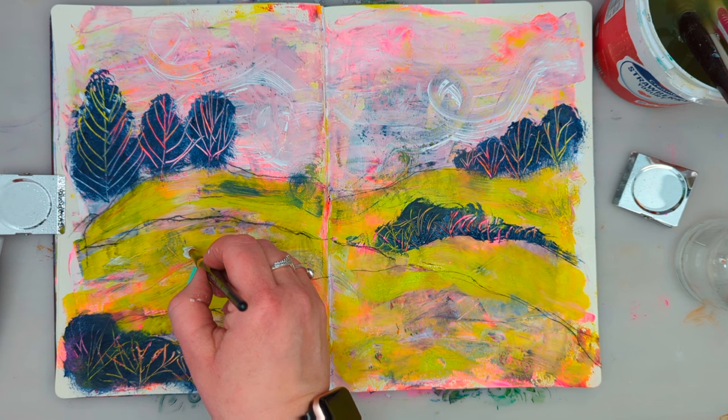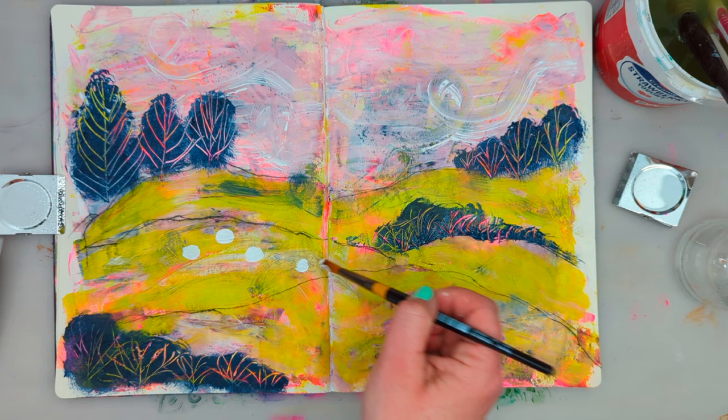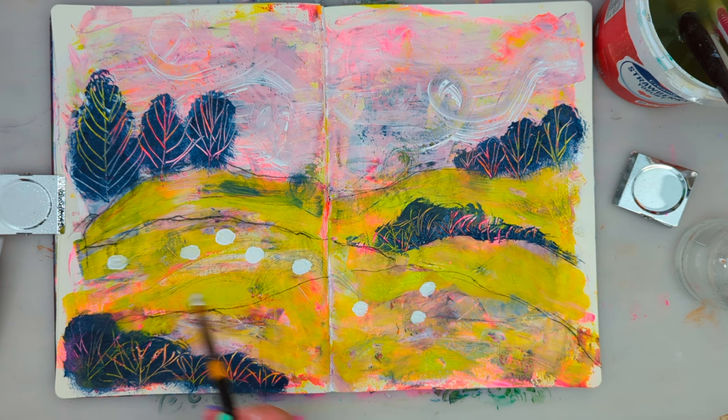I'm making my sheep shapes with plain white acrylic paint, and I'll be using different sizes of black Posca pens to make the heads, the legs, and the little tails.